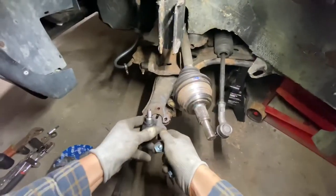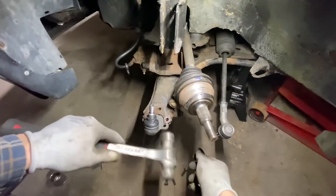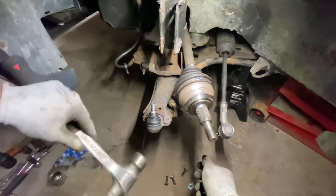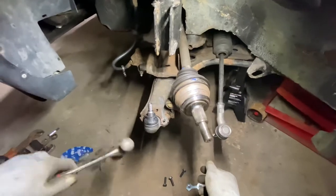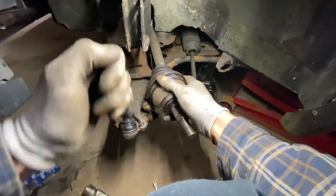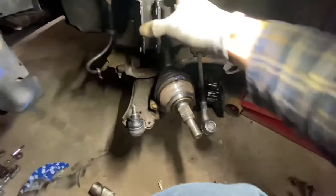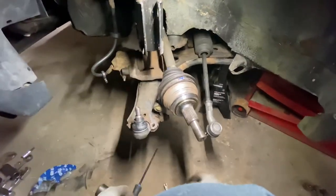So we'll put this in here — lower ball joint. If it's a little bit tight, you can always just hit it lightly. After you hit this one in a couple times, if you're still having some issues lining up the bolt holes, basically you can just get a screwdriver, put it in there, and just pry it so you can line them up.